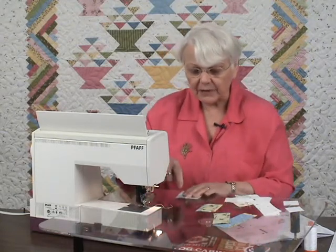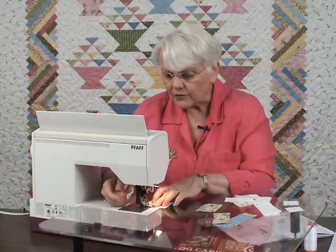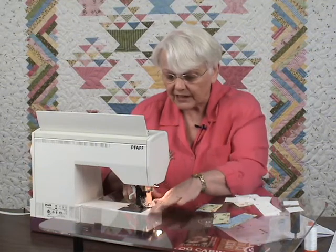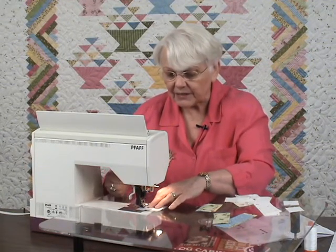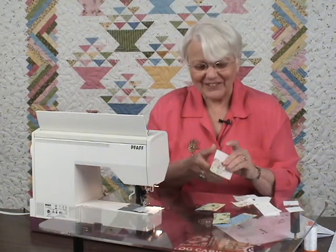New piece on the bottom, and I'm still going to lead with the center square — that means the center square is the first one under the needle. My seam allowance is going the direction I want it to go, because I'm in charge. And so are you when you're sewing.